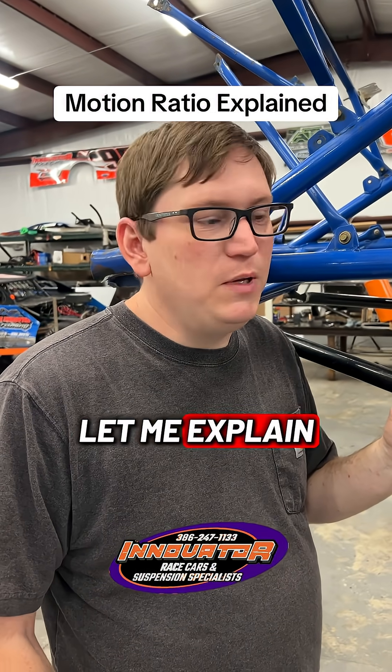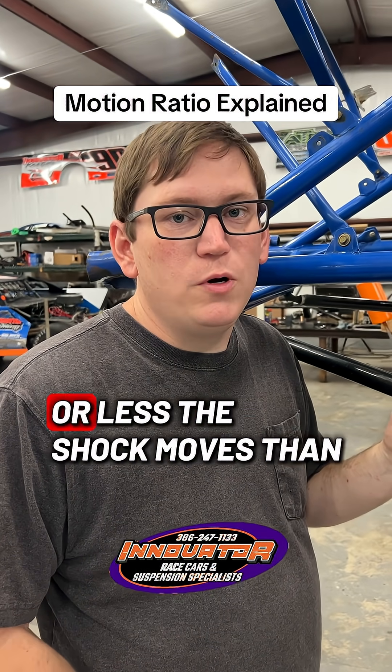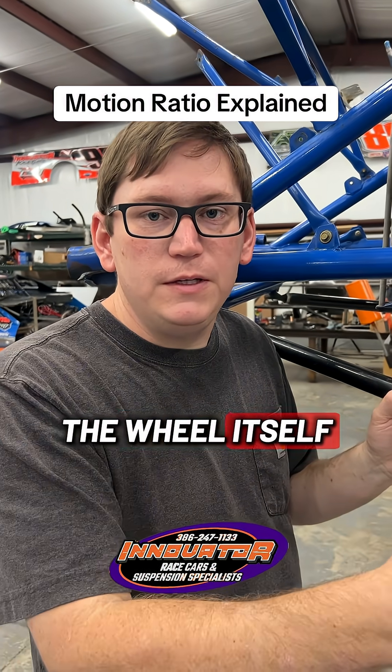What is motion ratio? Motion ratio is how much more or less the shock moves than the wheel itself.